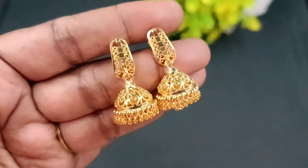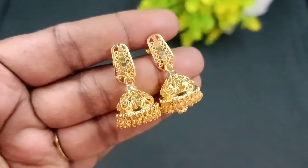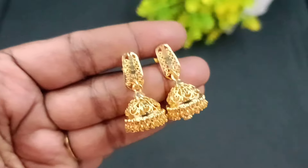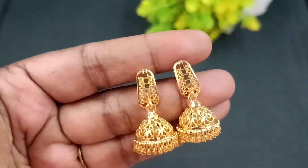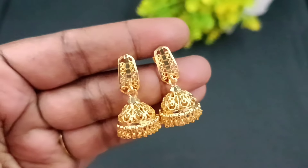This model is available. If you want to see a giveaway contest, please like this video and comment. If you want to see any combo, please mention it in the comments.